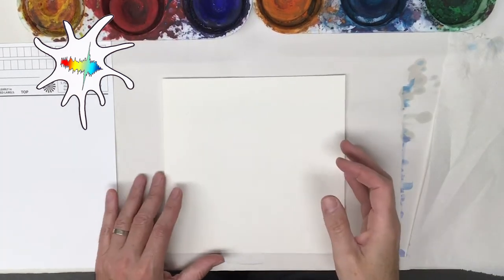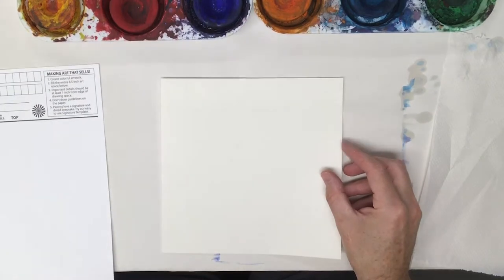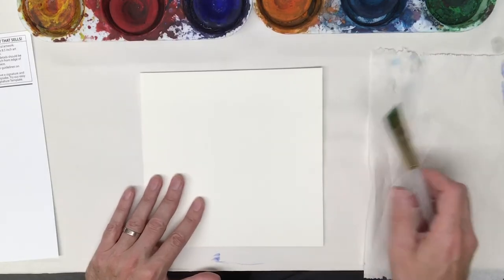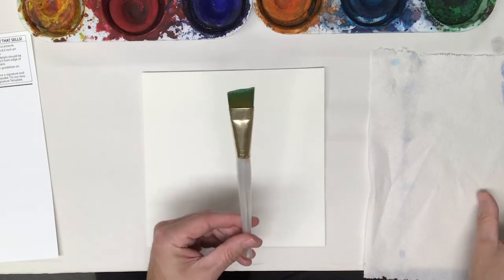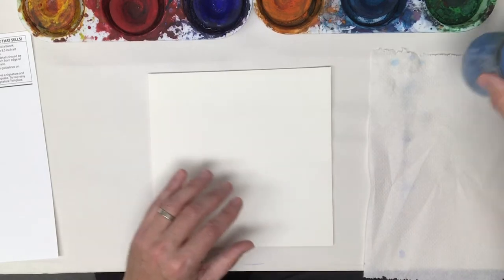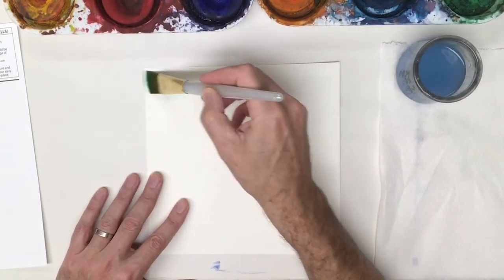I'm going to create an underwater background on this watercolor paper that I will then attach to my Square One art paper. I have a paper towel — I always like to have one when I'm using paint. I've got a large brush and a medium brush. I'm just going to experiment here and start off just with water, laying some water down first.